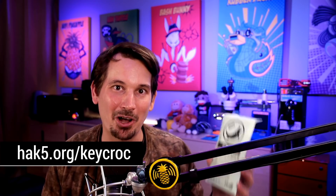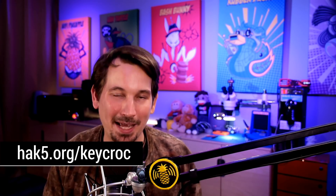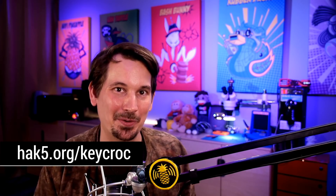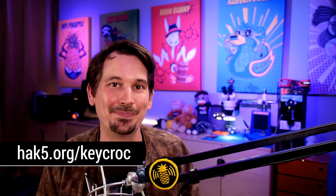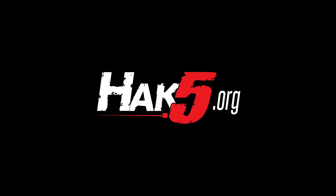In a nutshell, that is the Keycroc — a game changer in key logging, a key logging pen test implant. For all of us here at Hack5, I'm Darren Kitchen: trust your technolust. Thanks for supporting Hack5 — find all our shows, community, and pen test products at hack5.org.